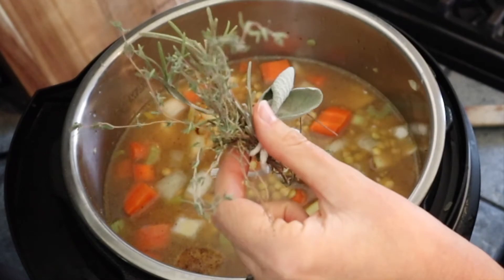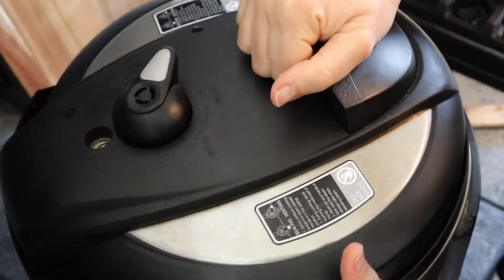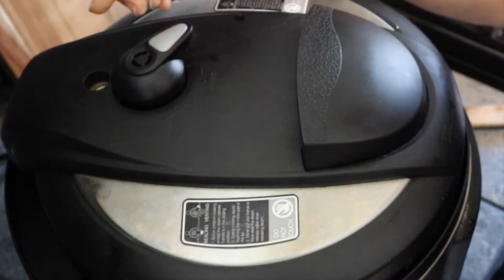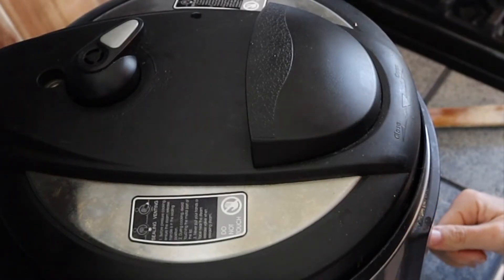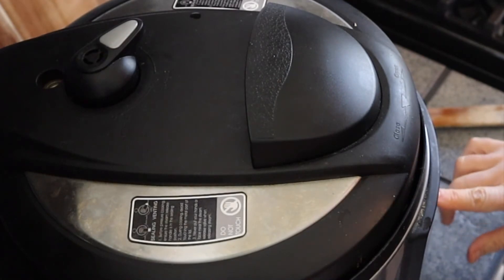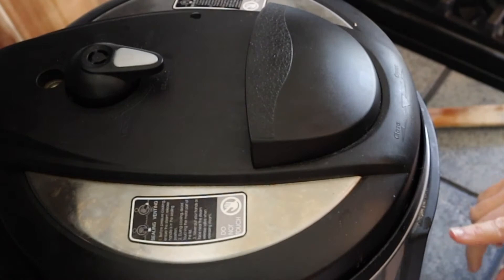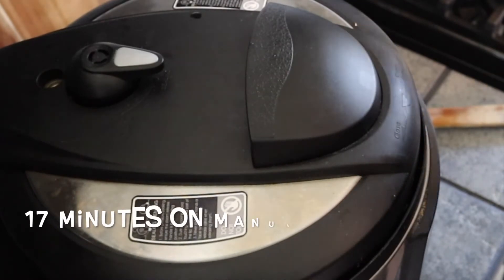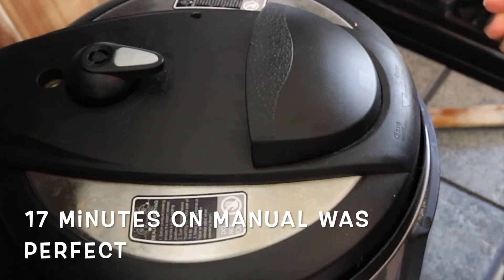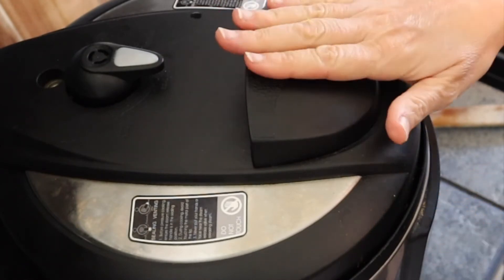I'm going to add a bouquet garni with sage, rosemary, and thyme. I'll put the lid on, make sure it's sealed, and set this on manual for 17 minutes — I always give it a couple of extra minutes because I get nervous. Then we'll let it do a natural release.